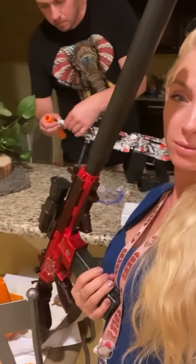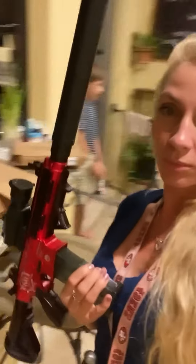Brody's guns arrived. I got this. Did I hit you? I missed?